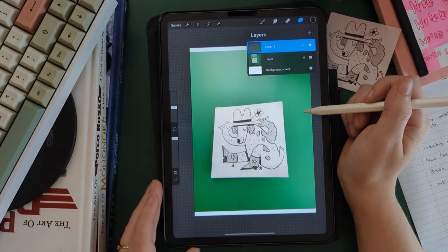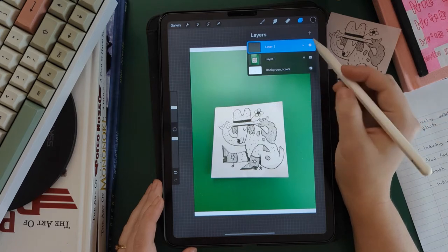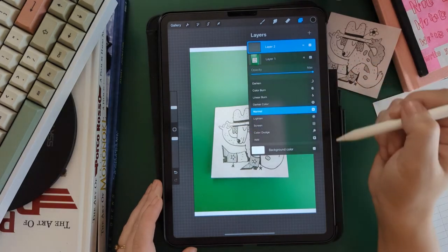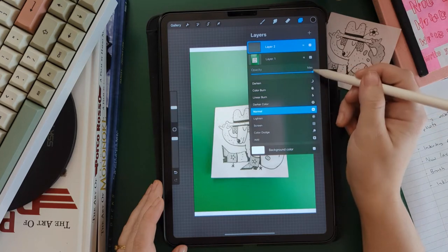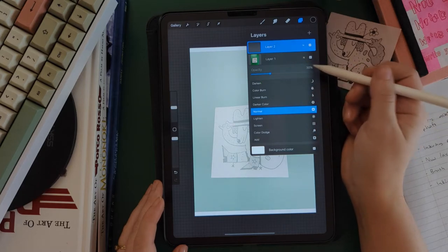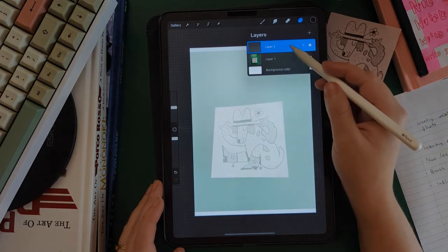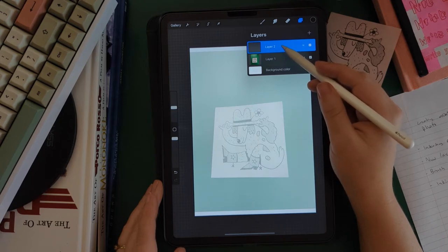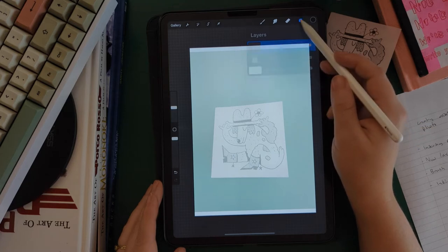It's also a good idea to give yourself a little more visibility on what you're doing by reducing the opacity of the photograph. We're going to do that by hitting the N over here, which is going to open an adjustment panel. The only thing we're going to do is slide the opacity down just so we can still see the drawing but it's a little less distracting. Mine's at 30%, but you can do whatever feels right. Then make sure your inking layer is selected and not your photo layer.